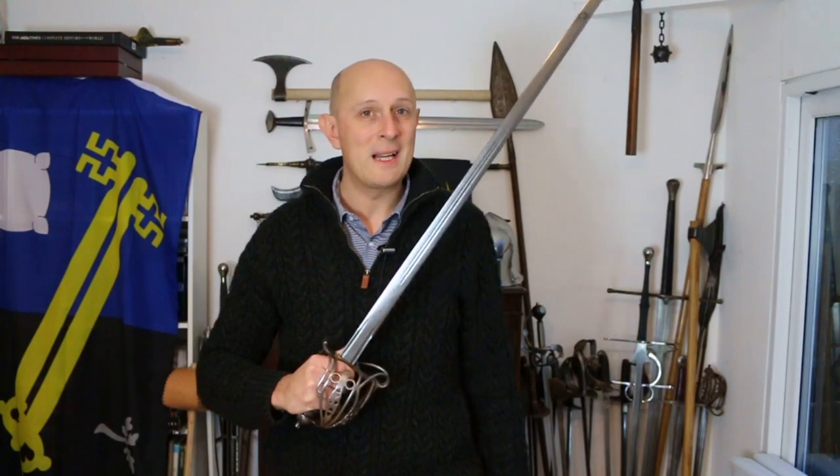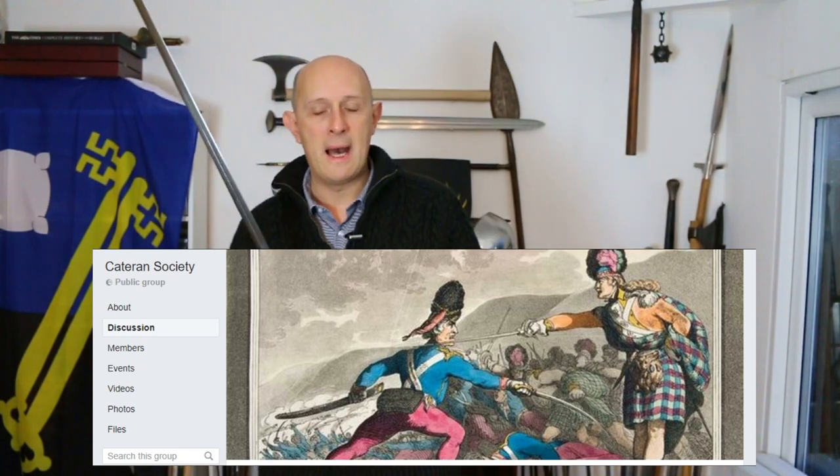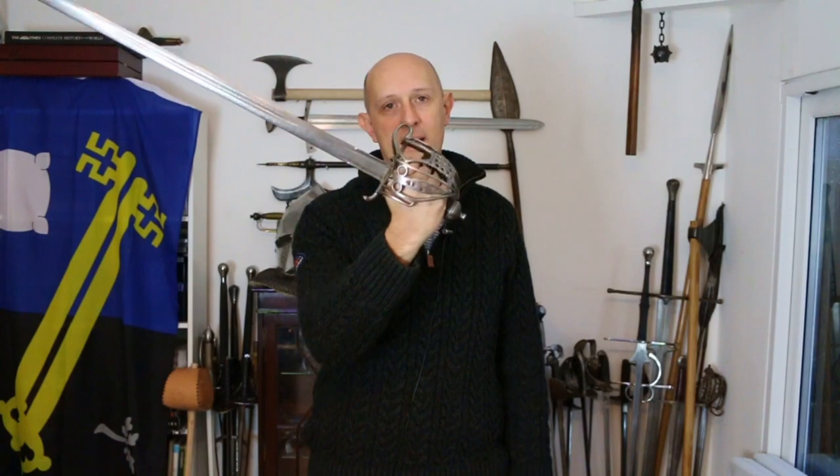Hey folks, Matt Easton here of Scholar Gladiatoria. As you'll see I'm holding a basket hilt. I did a video not long ago, a couple of weeks ago, about basket hilts, and I've done videos in the past talking about basket hilted swords. That provoked a certain amount of discussion amongst the guys over at the Cataran Society, who are focused primarily on the broadsword arts or the basket hilt arts — backsword and broadsword.